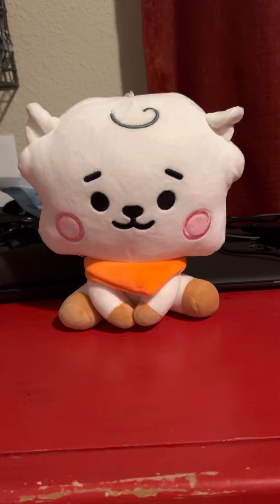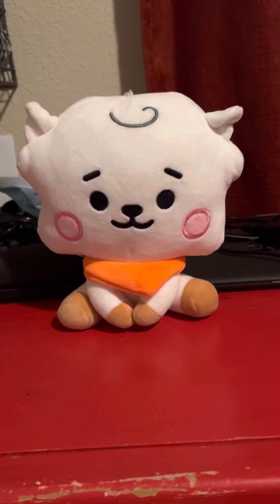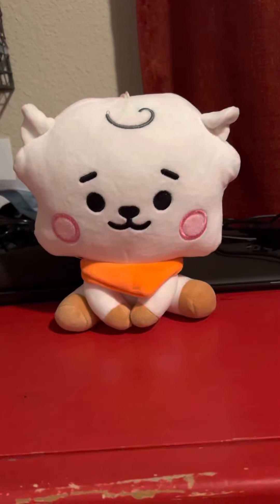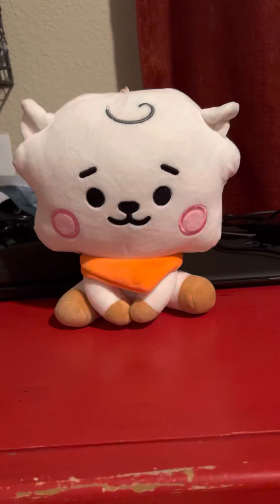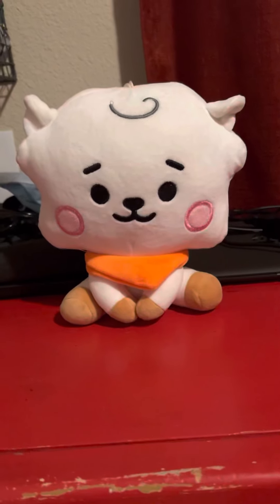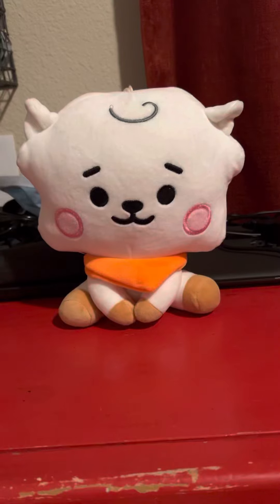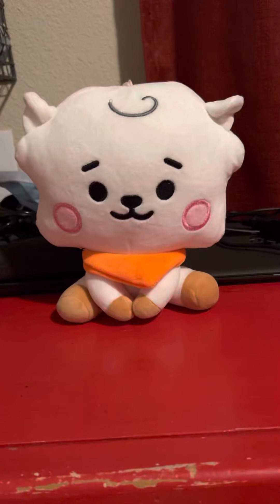But if you're a fan of BT21 and Brawl Stars, I definitely recommend getting it. Or if you're a BB RJ fan, or a Brawl Stars and BT21 fan, I recommend getting it. Thanks for watching. If you guys enjoyed this video, please give a like, and turn on notifications, and let me know your thoughts down in the comments.